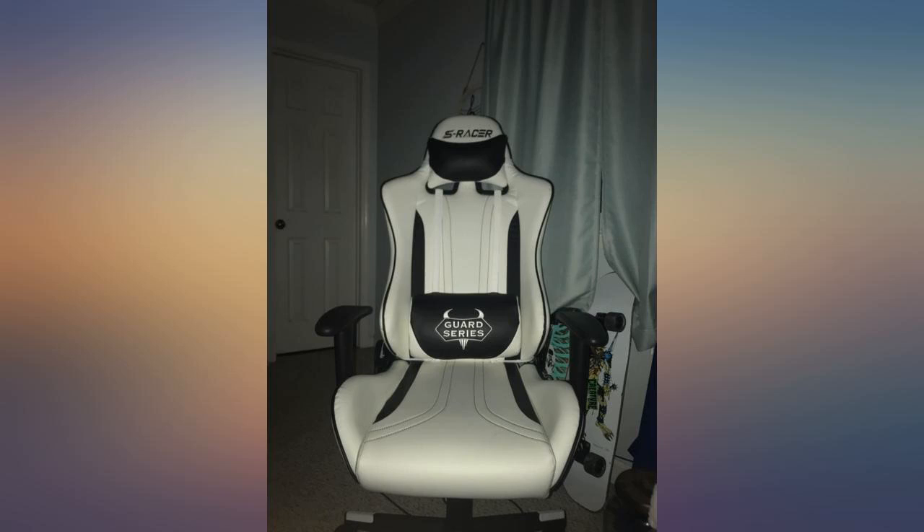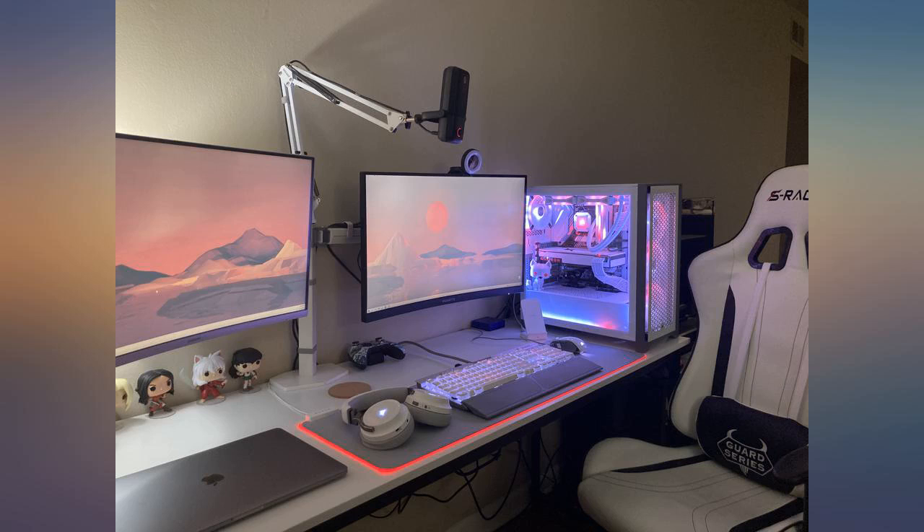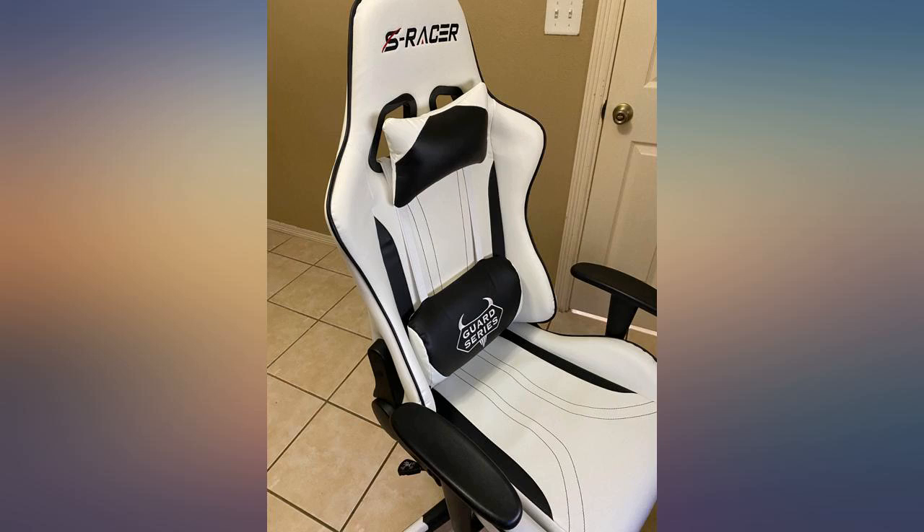Received it right away, easy to assemble, took about 45 minutes to put together while watching TV. Comfortable, no rips or tears, exactly what I wanted, very comfortable.